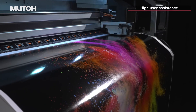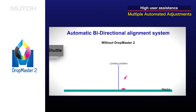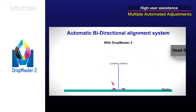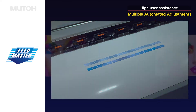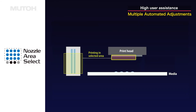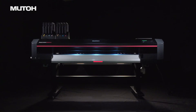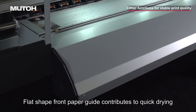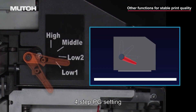Multiple automated features deliver increased efficiency and productivity: automatic bi-directional adjustment, automated media feed adjustment, automatic tracking of remainder roll length, and nozzle area select to ensure seamless operation. An optional automatic nozzle check is also available. The printer is equipped with reliable functions that provide stable print quality even at high printing speeds.